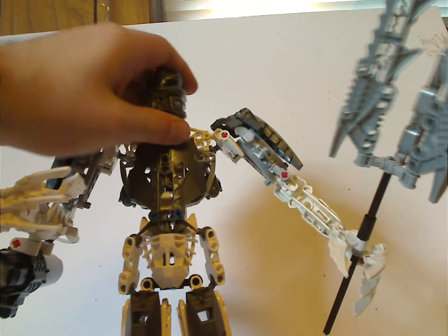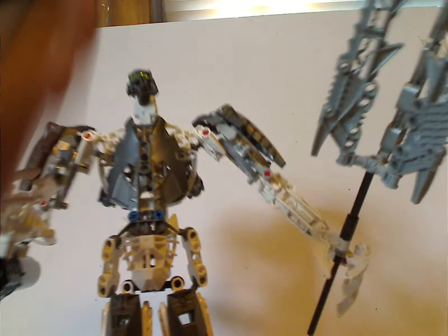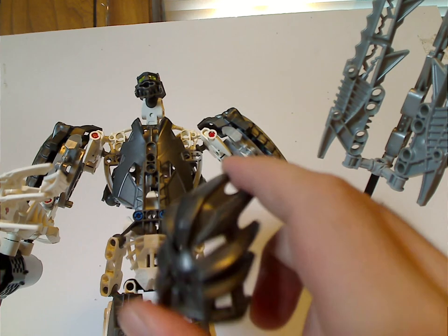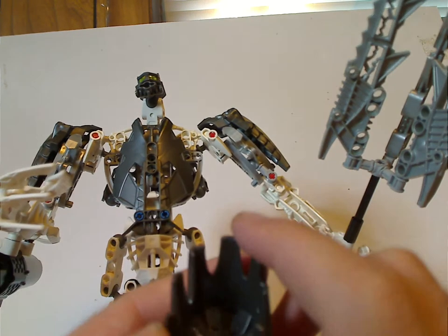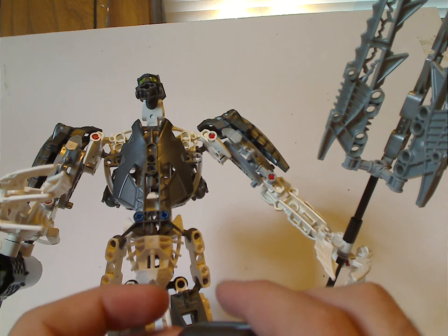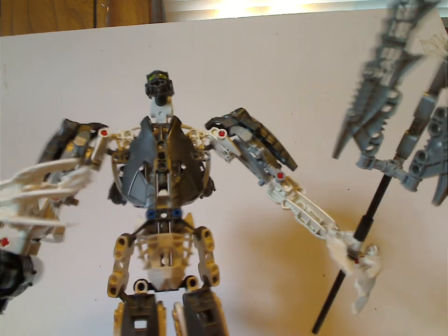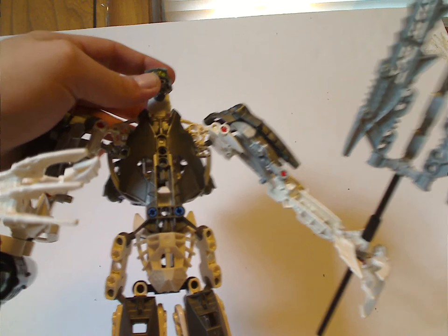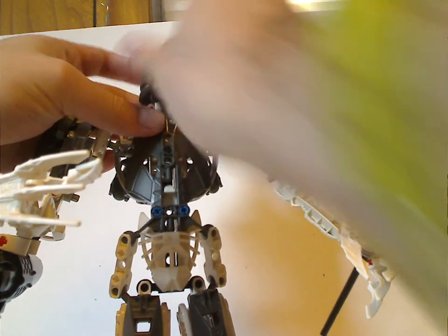On to the mask, which does look just about like his original kind but in Gunmetal Gray, and it's much larger — large and pressed in. The head is just on a Metru head but on a double joint, which makes it raise up a little.